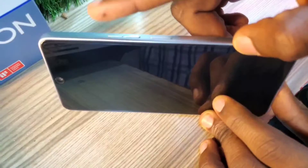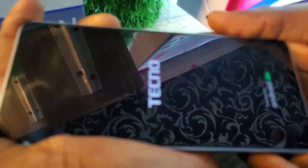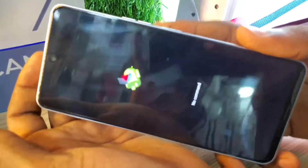The next step is to press the power button and volume up at the same time and keep holding them. After a few seconds, release the power button and keep holding the volume up, then release it also.